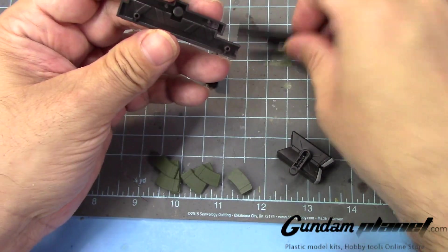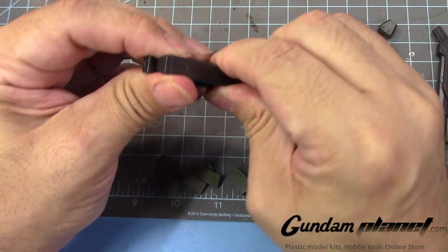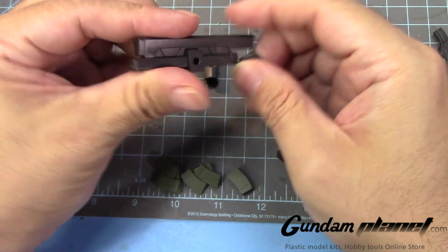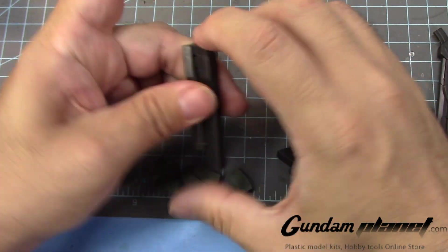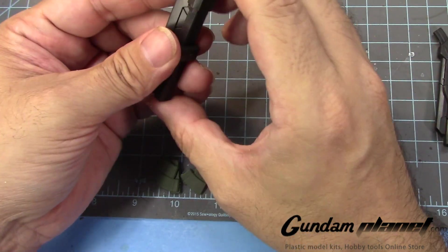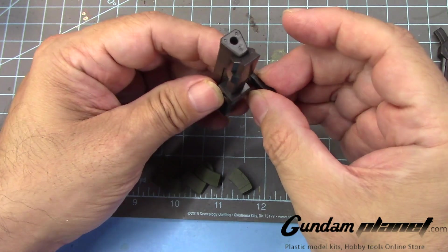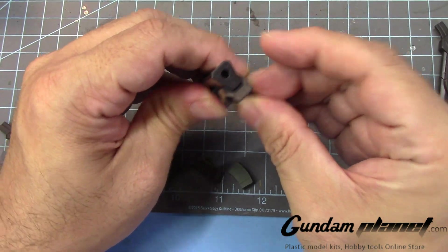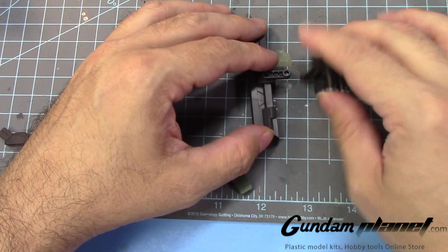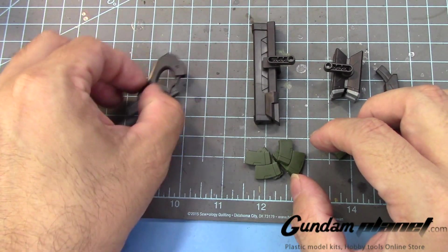Then we have the beam cannon. These two go here, this one goes there, this one goes like that. Then you have this part that goes there. There we go. Weaponry for the Zoort Heavy is complete — and the standard Zoort as well.